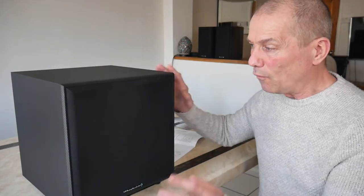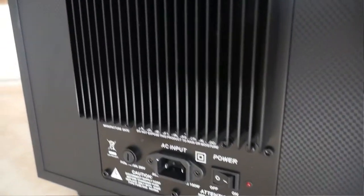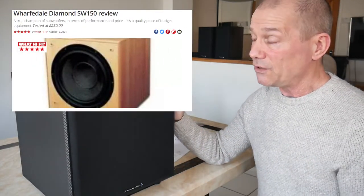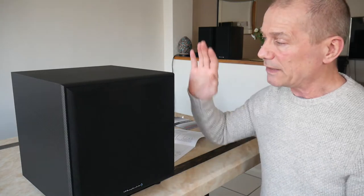This is the Wharfdale Diamond SW150 subwoofer. It's got a 10-inch or 250mm woofer. I was hoping I could take the grill off to show you but I can't see a way of getting it off. This has been around for a long time - early to mid 2000s possibly - and it was really highly rated at the time. You can pick these up now for £150, so with my budget being a little tight and this being a good subwoofer especially for the price, I thought I'd get this one.